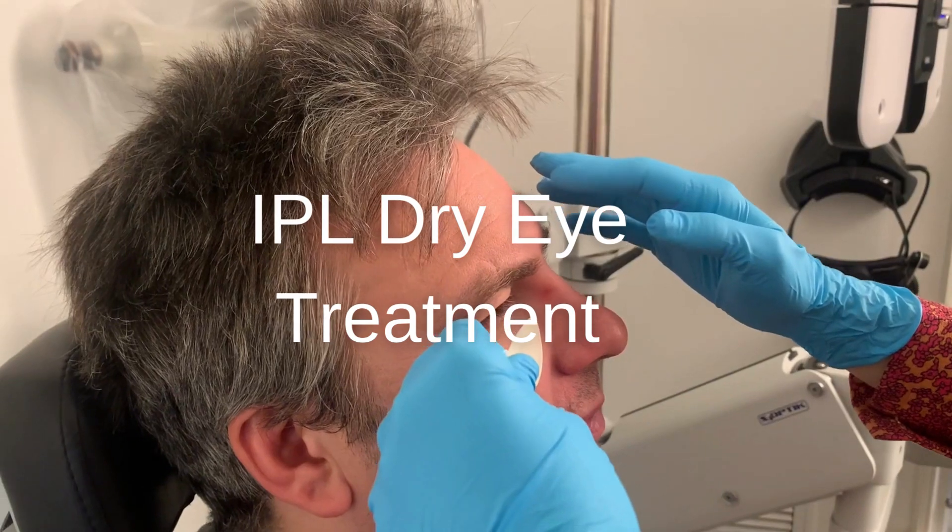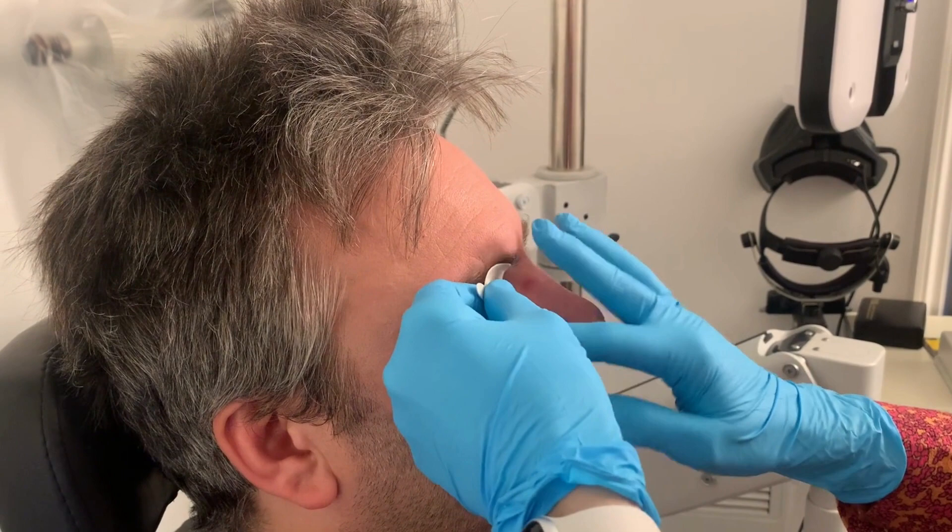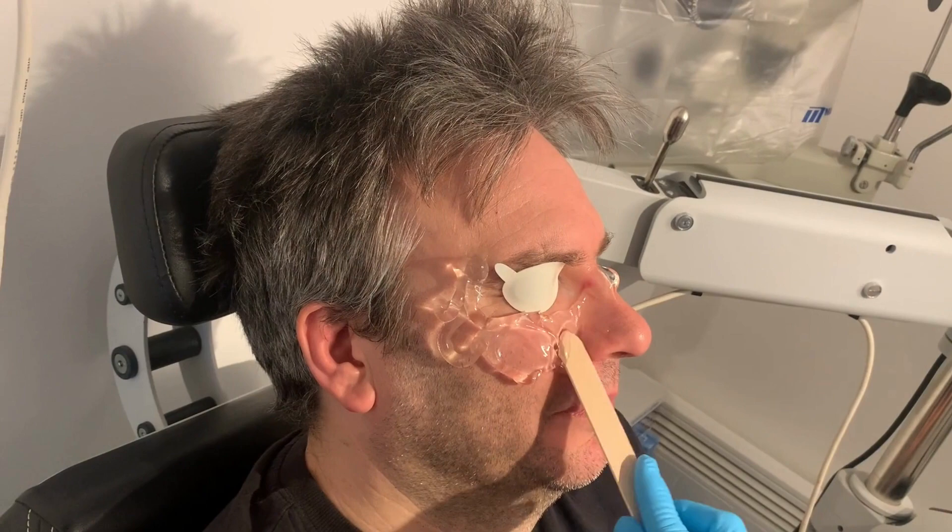Here we are today doing an IPL treatment for this gentleman who has dry eyes. We're putting the protective eye pads over the eyes. Next up, we apply the cooling gel to the face over the area to be treated.